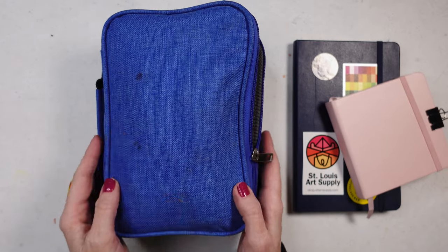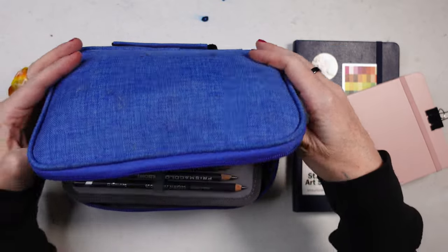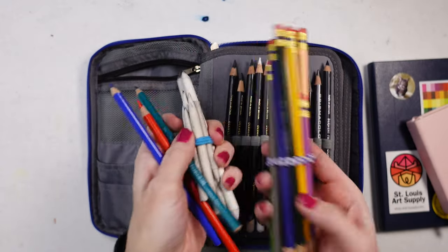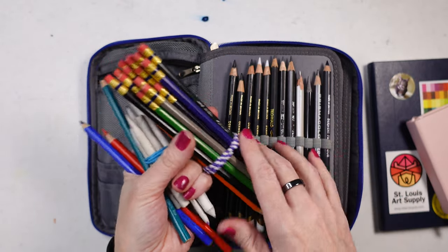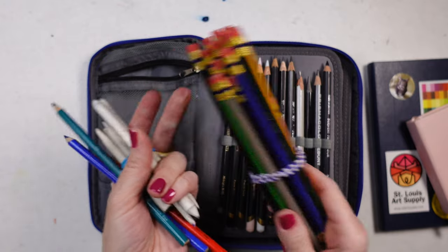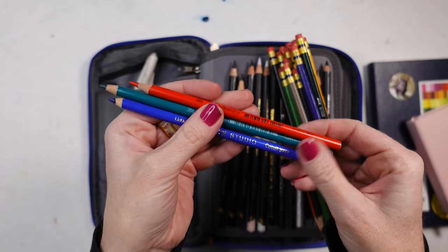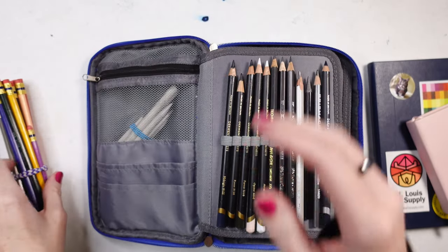I bought this pencil case off Amazon — used — and it's getting to be almost overflowing; the zipper will probably break. Inside the front cover I keep the Colorase pencils by Prismacolor, because who wouldn't want a sketching color? They're fantastic and perfect for on the go. I also keep some blending stumps, and I have three colors of the Blick Studio pencils, which are very rich and vibrant.